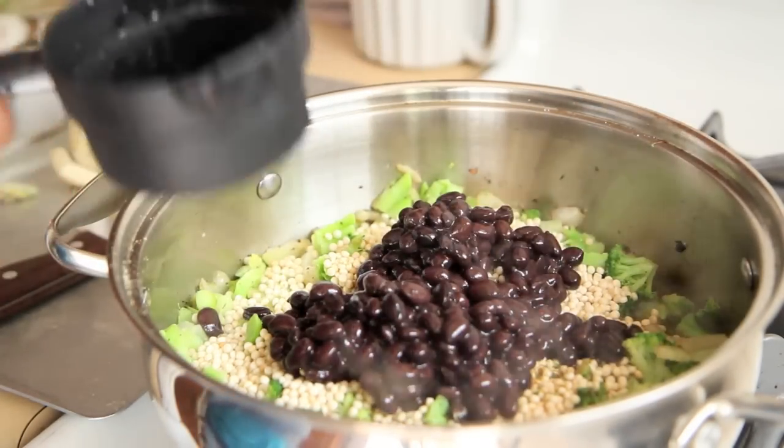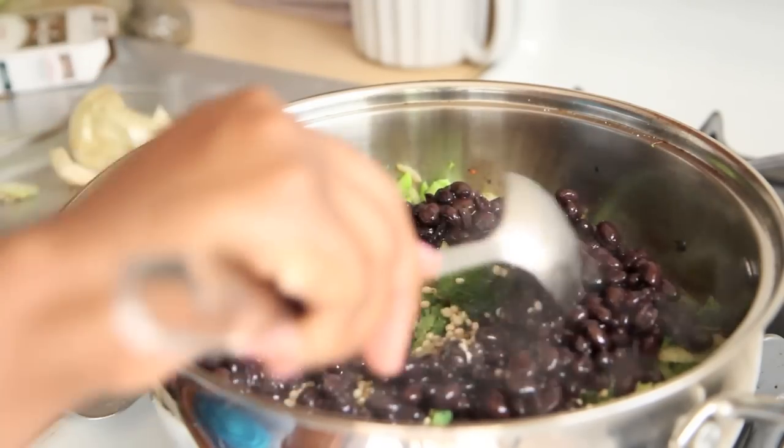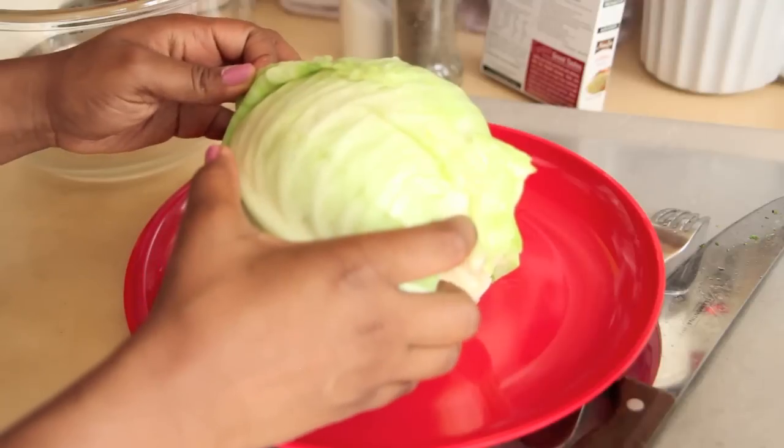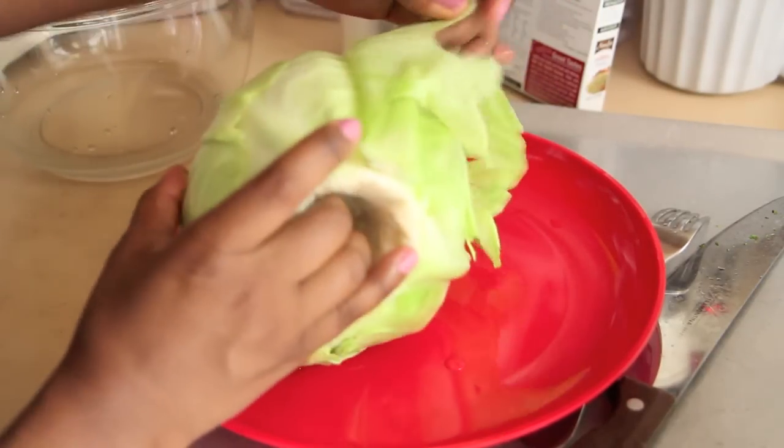Add a little bit of water. Then for our protein, I'm going to add black beans. I had these black beans left over from some recipe I made, and I saw them in the refrigerator, so I put the protein into the batch.